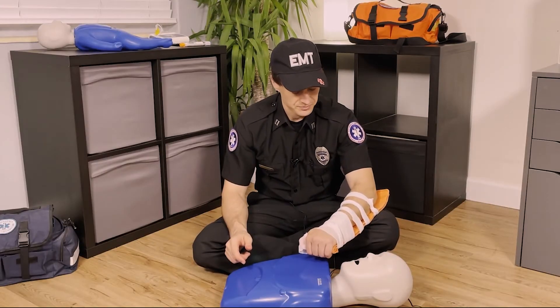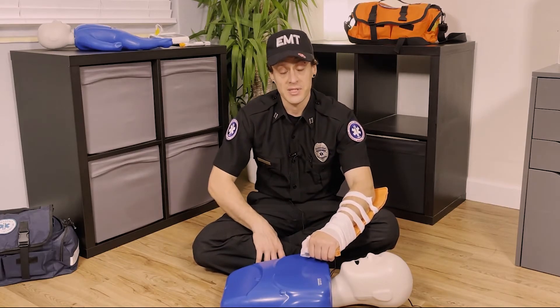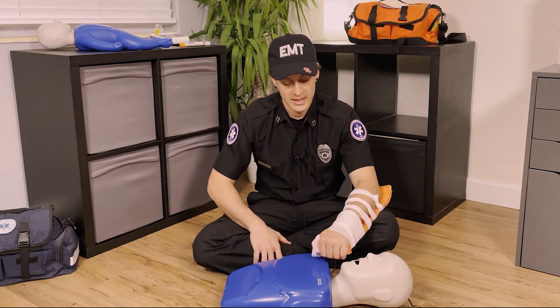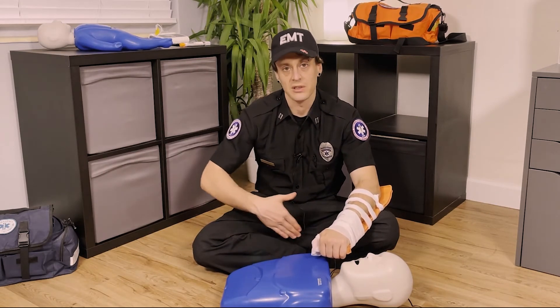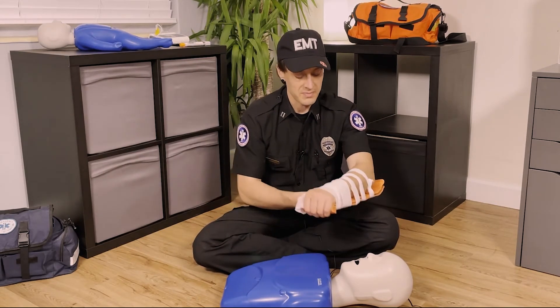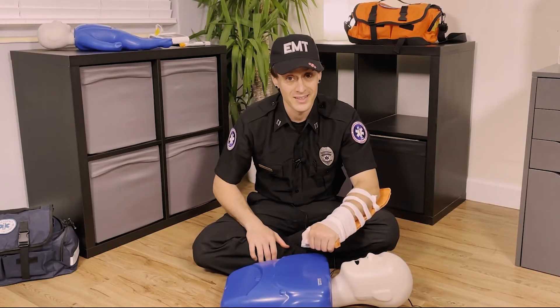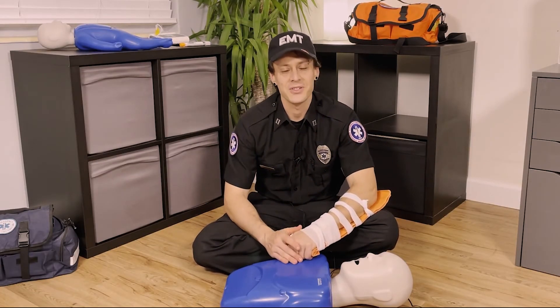If you have a leg that needs to be splinted, you're going to need a lot more than something like this. You might need a broom handle or something long and rigid — this might be too flimsy. You might need like five of these because your legs are so big. So that is how to splint a broken bone.